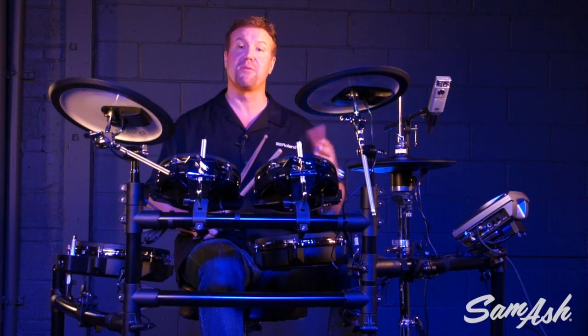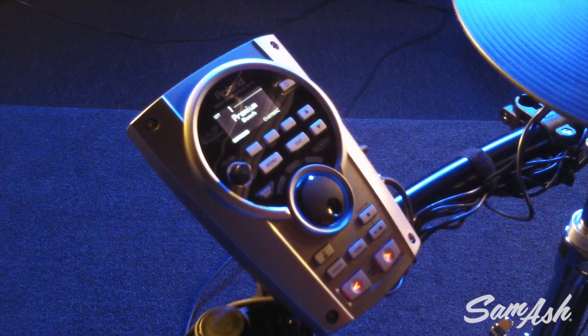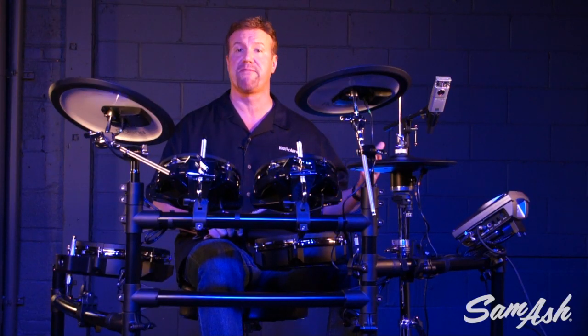Very simple but very effective. Besides the coach mode features, there's a quick record and quick play function so you can record yourself and listen back to yourself.